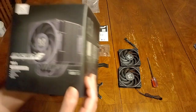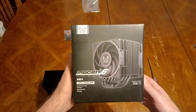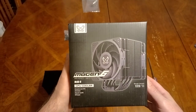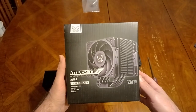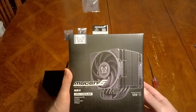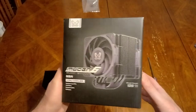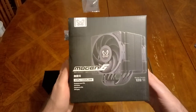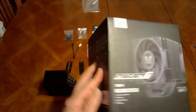Here's the box — it's called the Scythe Mugen version 6, and this is the pricier black edition. There's a non-black edition that's like a stainless steel finish and I believe that's like ten dollars less. So if you don't care for the black edition, you can save eight to ten dollars and just get the stainless steel version.